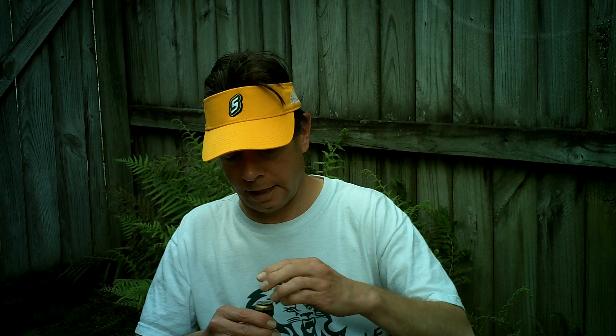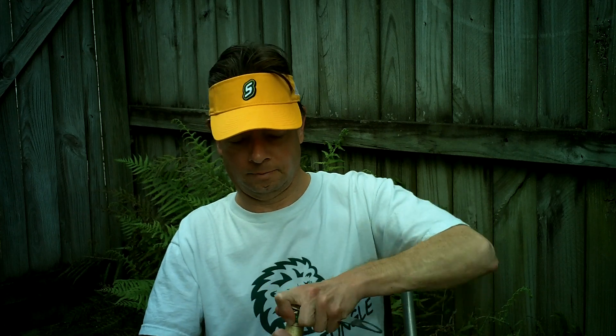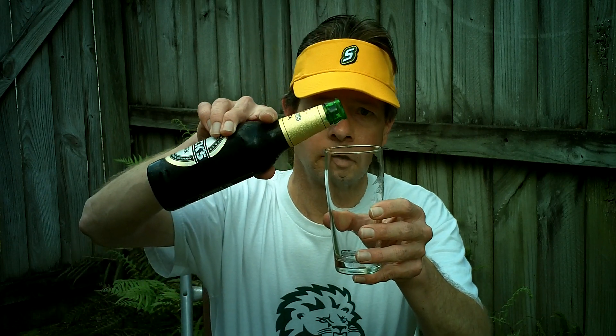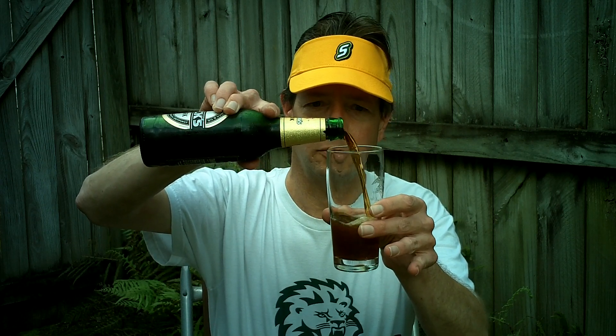So let's check it out. Now that it's an American beer, I'm going to have to save the bottle cap. Green bottle — hopefully it's not skunked. I see a lot of smoke coming out. Put in an Anheuser-Busch tasting glass — that's appropriate.